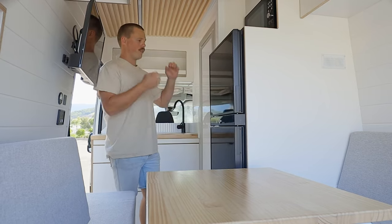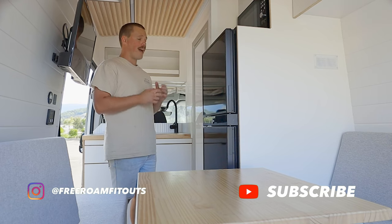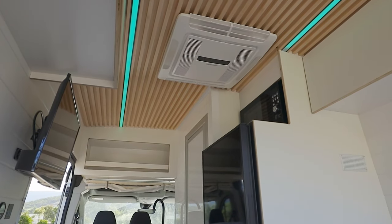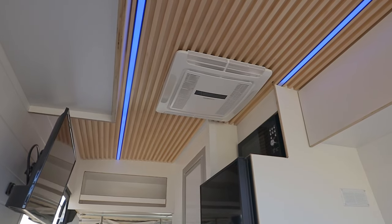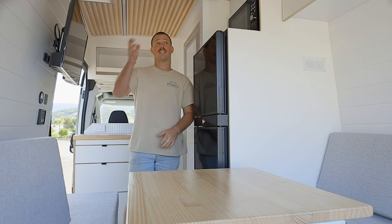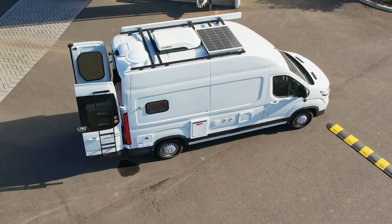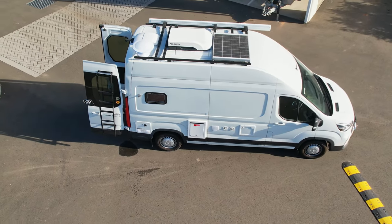We've got the 188-litre Dometic fridge freezer — an amazing amount of space, pretty much like a house fridge. To have that inside a van is absolutely awesome. Above that we have the Kamek microwave oven, super handy to have. To the right we've got the 24-inch smart TV, connected up to the aerial on the roof. As long as you've got reception you'll be able to watch live TV, and if you have access to a hotspot you can connect it up and use it as a smart TV as well.